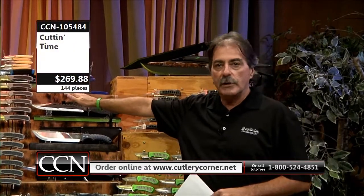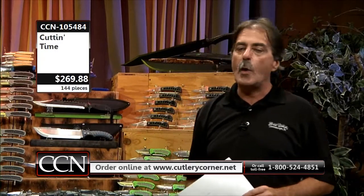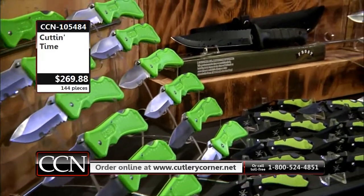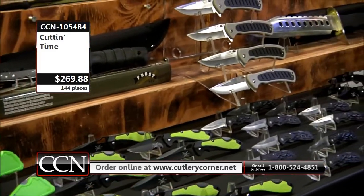We've got a good one right here. We've got $1,400 plus worth of merchandise going out the door to you. We've got a big time special at $269.88. It's a gross — 144 total knives. We've got dealer cases. Most of this now is going to be working knives.